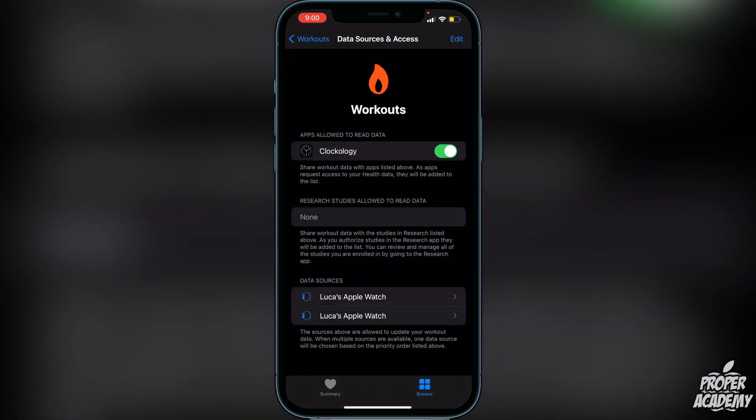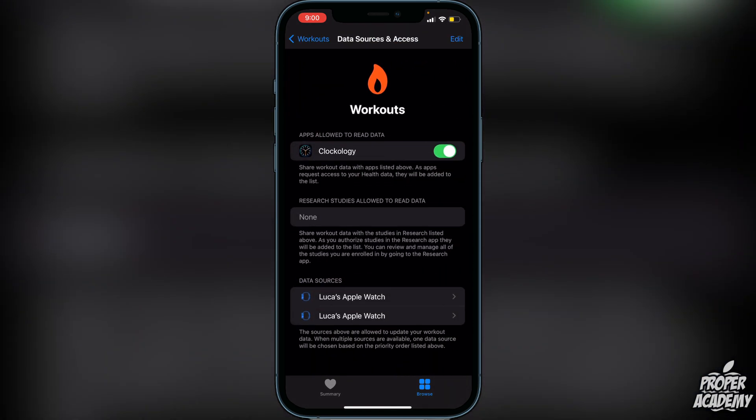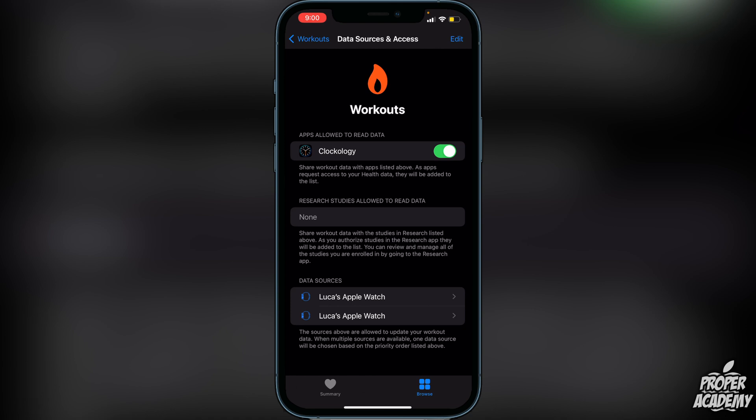Once you're there, scroll down and find where it says 'Data Sources and Access.' Click on it and you'll see your data sources. I've had two Apple Watches in the past, so it's showing two connected to this Apple ID. Click on the watch you see here.